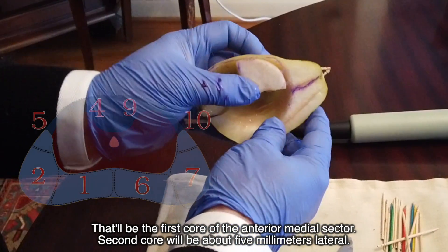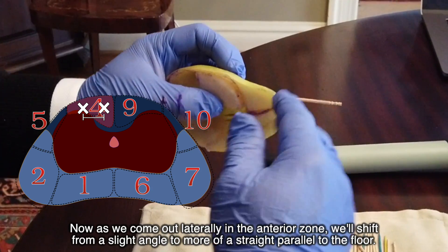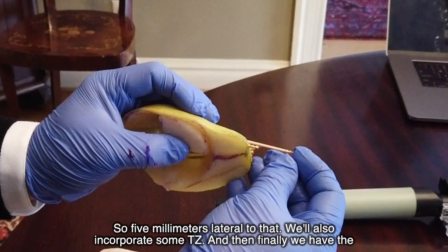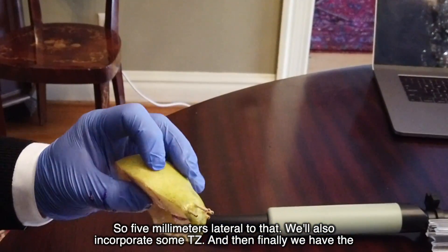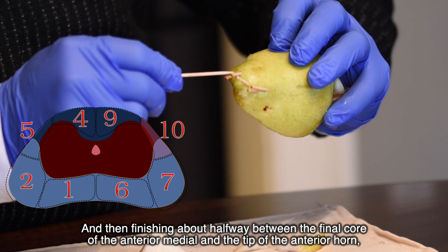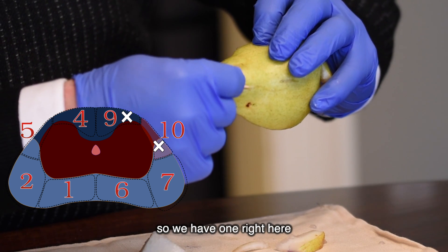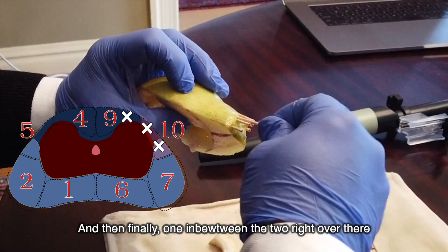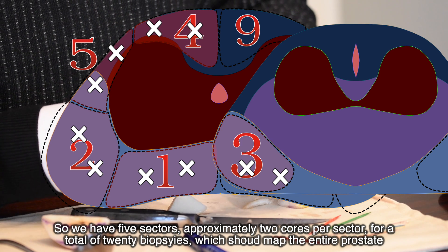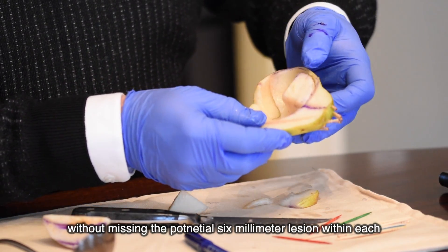The first core of the anterior medial sector is followed by a second core about five millimeters lateral. As we move lateral in the anterior zone, the trajectory shifts from a slight angle to more parallel to the floor. That second core incorporates more TZ tissue. Then we have the anterior lateral sector, continuing up the anterior horn, finishing about halfway between the final anterior medial core and the tip of the anterior horn. That gives us five sectors, approximately two cores per sector, for a total of 10 biopsies — mapping the entire prostate without missing a six-millimeter lesion.